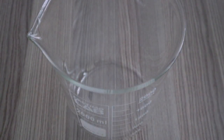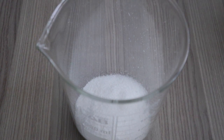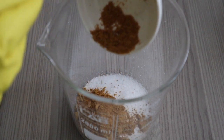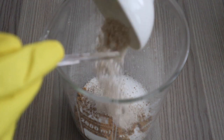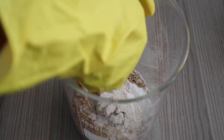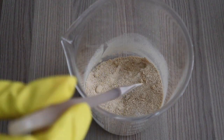Now in a large beaker I'm going to work with my ingredients. First I'm adding my ground sugar, then my lemon peel powder, and also my oatmeal powder. The lemon peel powder has a strong lemon smell that gives this body scrub a very soothing natural fragrance. I'm just mixing that up with a wand.